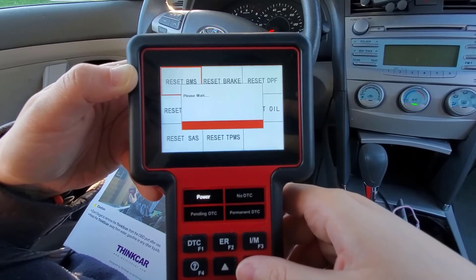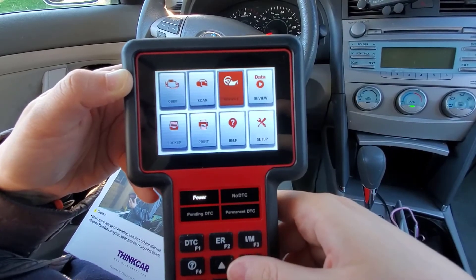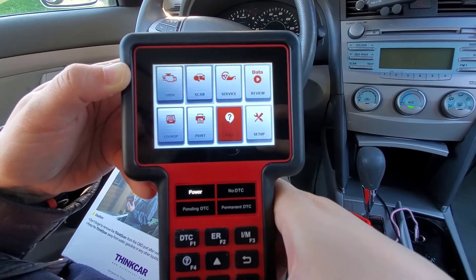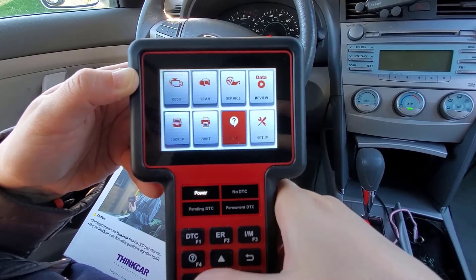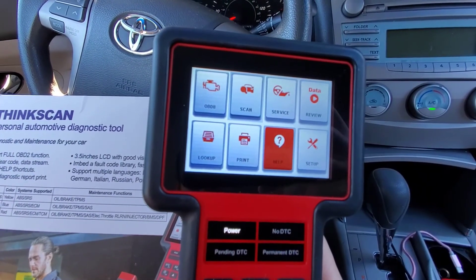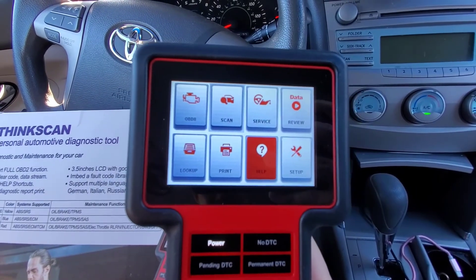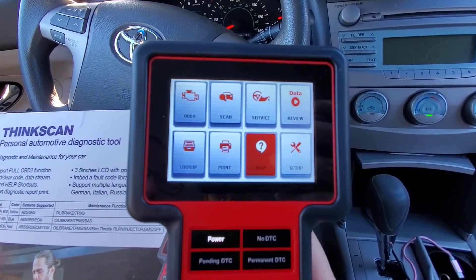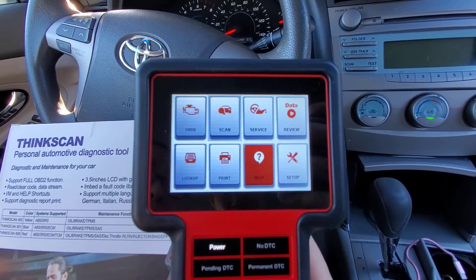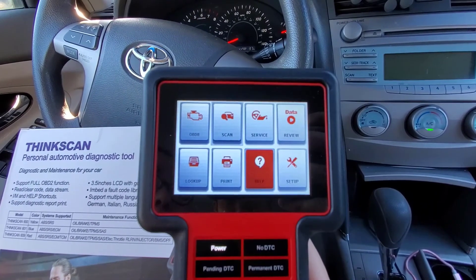It has more functions than I know how to use, and more functions than you need for home use. But it's definitely a professional tool that you can use for different things. With all the systems it can scan and all eight reset functions, this scanner is really nice to have at home, especially if you have an older car. It can also save you money, so you don't have to go to a dealership to reset or read any codes.